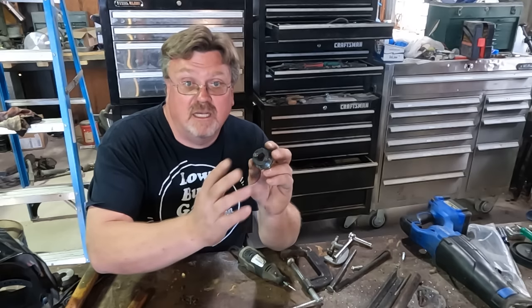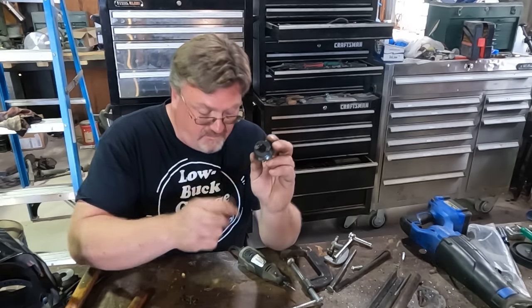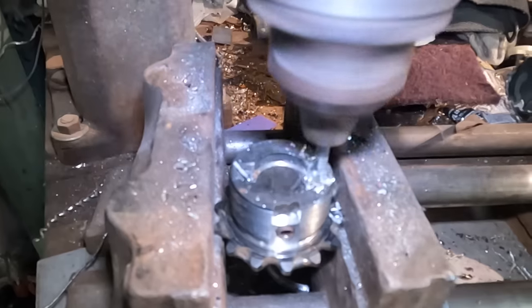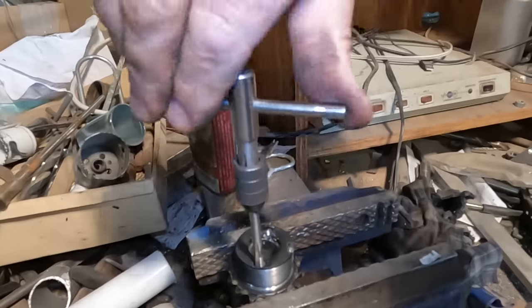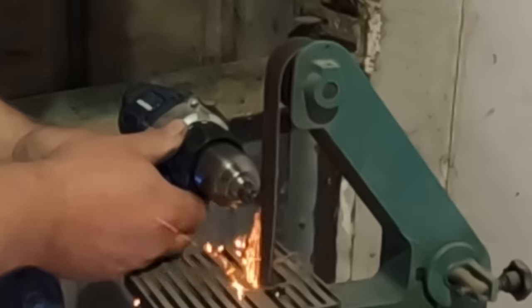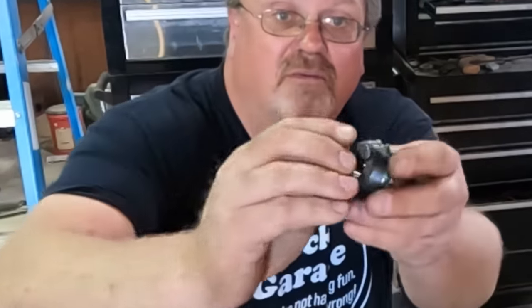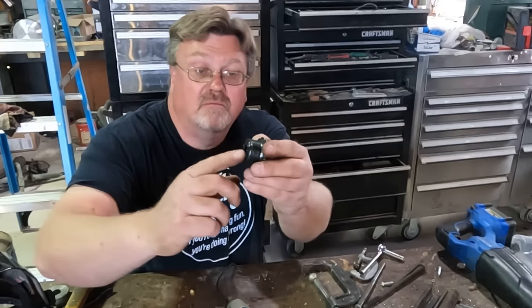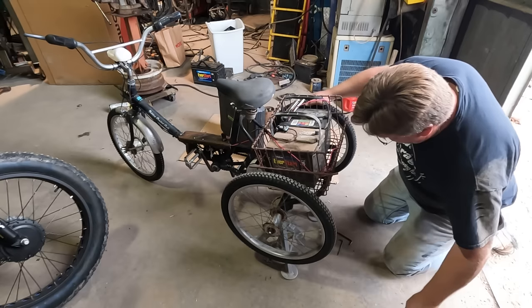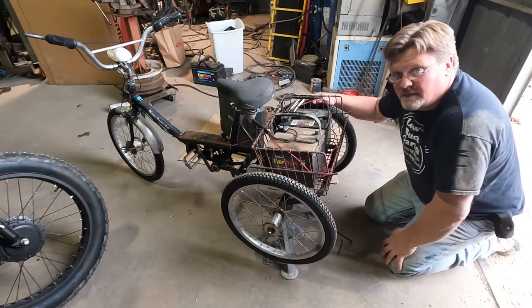Previously there were two notches where I just tack-welded in place — those welds broke. So I opened up the notches a little with the Dremel tool, then drilled and tapped it, and modified the bolts. Now I've got a much more secure drive adapter — those bolts will prevent it from both turning and pulling out. Hopefully. Let's install it and see. All back together — take two.